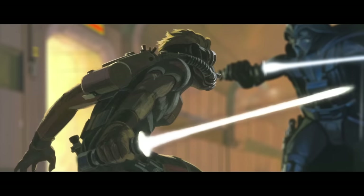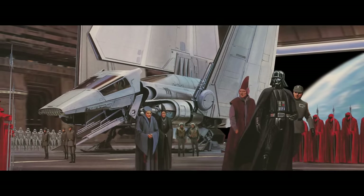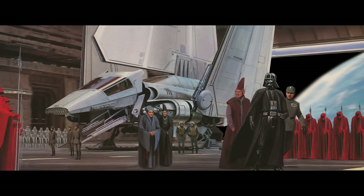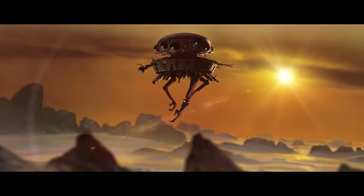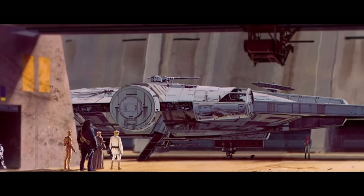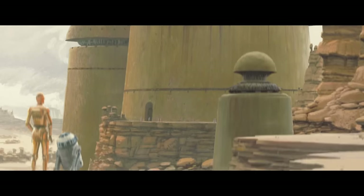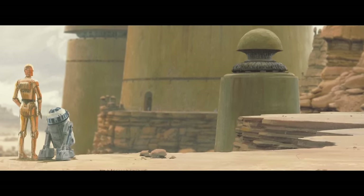Ralph McQuarrie is the unsung hero who inspired the visual style that we've come to know as Star Wars. Before his paintings were published, I don't think many people really understood that there was such a thing as a concept artist. McQuarrie, I think in some ways framed everything that's outer space. He gave you a sense of what that technology was. Seeing how everything was weathered and worn just gave a tangible sense of realism. Everything he was drawing was out of this world at that time.